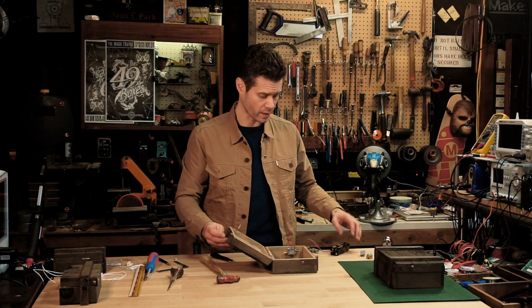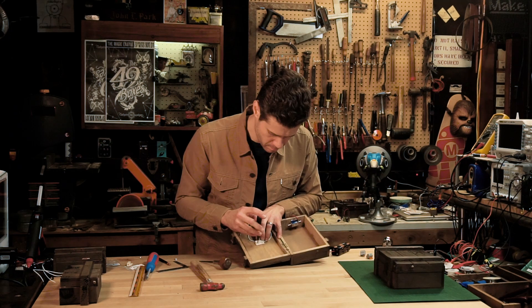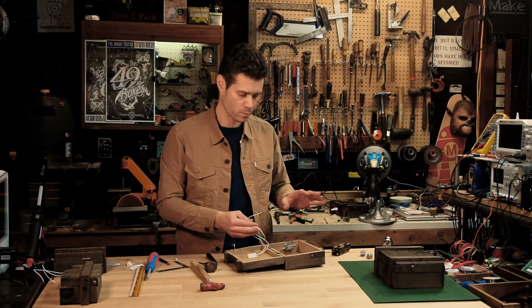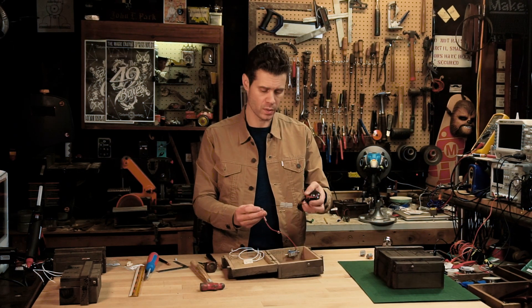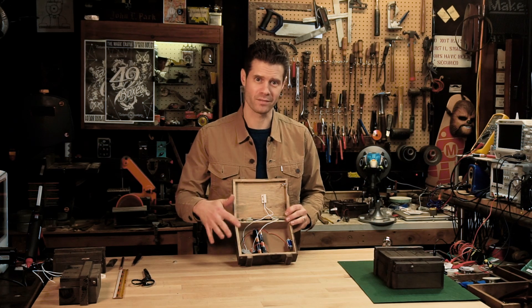Now we'll look at the placement of the reed switch so we can trip the circuit from the outside using a magnet. We can test the reed switch by splicing it into the solenoid circuit — ground is connected directly between the battery pack and the solenoid, and the reed switch goes between the power leads. Now we can do a little bit of a tidying-up job inside the box.